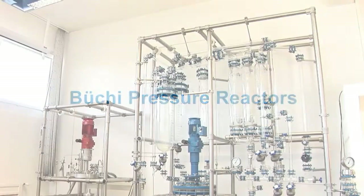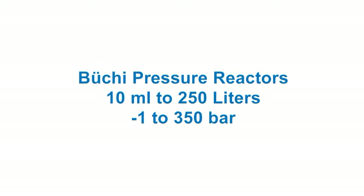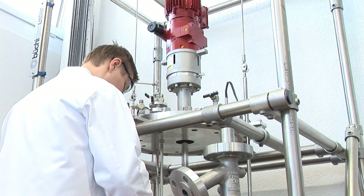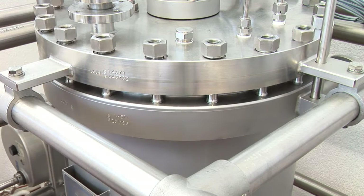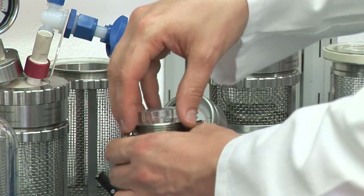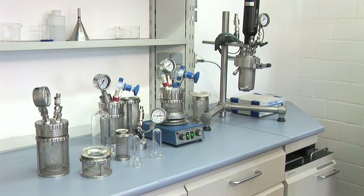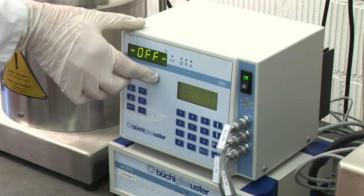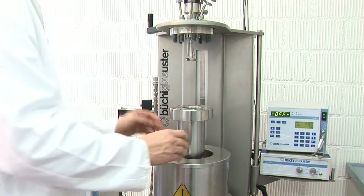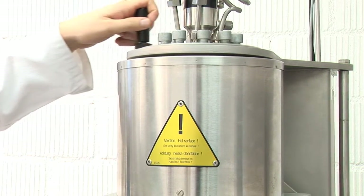Büchi offers a wide range of reactor systems for vacuum and pressure applications for R&D and pilot plants. The pilot clave with several hundred litre volumes is our largest pressure reactor system. Inert clave and mini clave expose no metal to the process media. The tiny clave with only 10 milliliter reactor volume is our smallest pressure vessel. We offer reactors up to 350 bar at 350 degrees Celsius as standard solutions, and very often special versions beyond our standard setups and its limits.